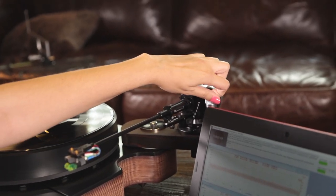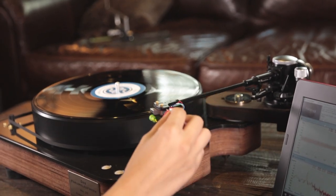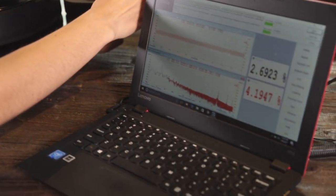We believe this is the most accurate method of determining VTA because it is based upon actual live measurements while the LP is spinning. The results will not be affected by any errors based upon visual methods.